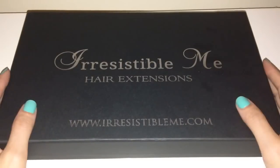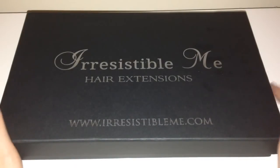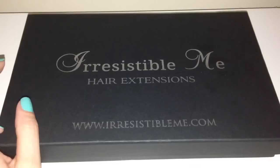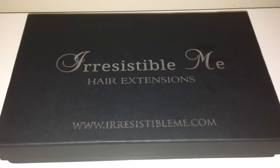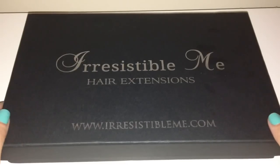Hey everyone, this video is going to be an unboxing and review of these Irresistible Me hair extensions. I've recently just received these in the post, so I thought I would do this video to share them with you all. I have worn hair extensions in the past and I do actually like them — they're perfect for just adding volume, a little bit of length. I love them for nights out because I like to go a little bit over the top and have big hair.